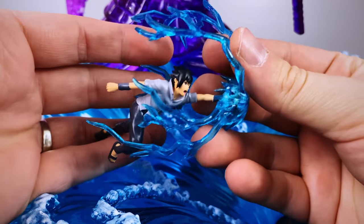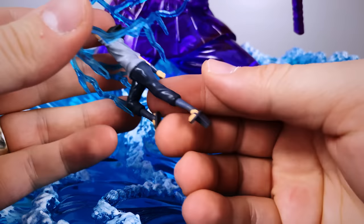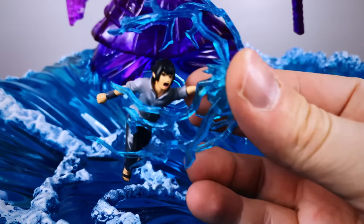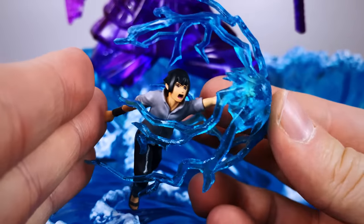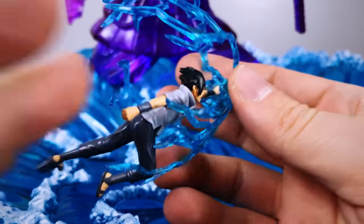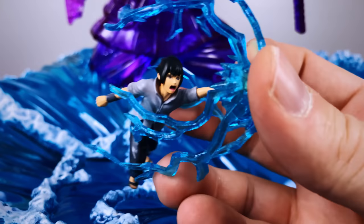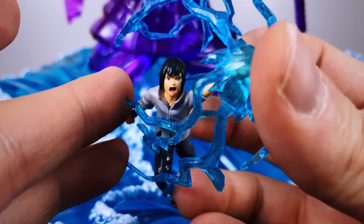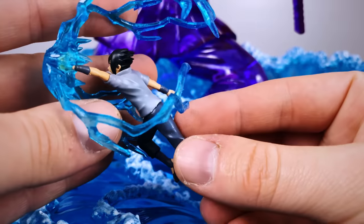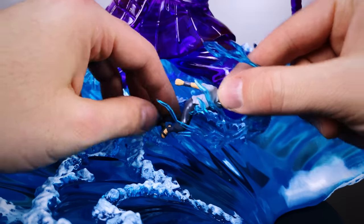Just like Naruto, we have a miniature version of Sasuke — and I think I like this one better. His Chidori isn't blocking a huge amount of his body, whereas with Naruto the Rasengan blocked a little bit too much. Details again aren't that great, but these are really small — probably around 1/20th scale, maybe 1/10th or 1/15th. They're definitely not your normal 1/8th or 1/6th scale we're used to seeing with most statues.